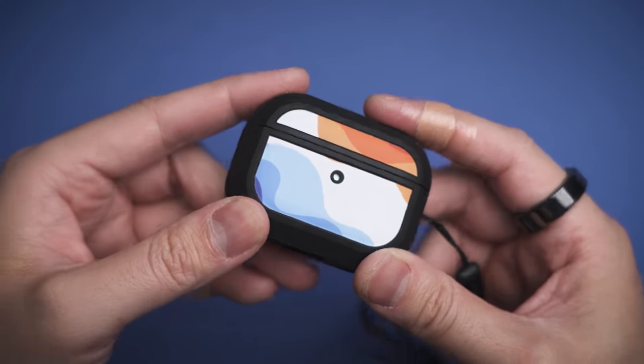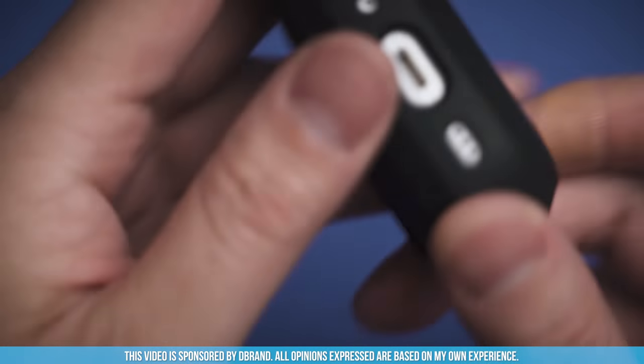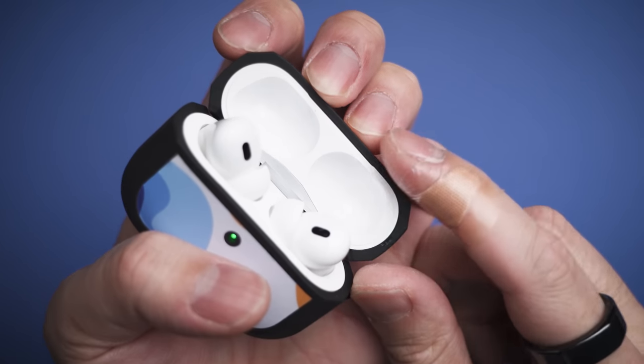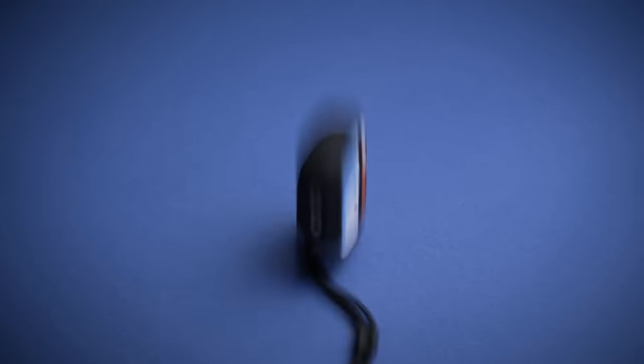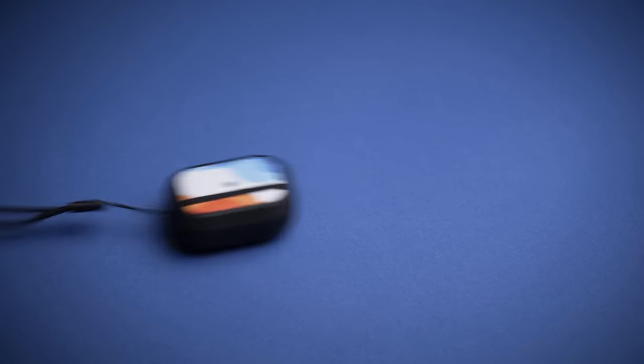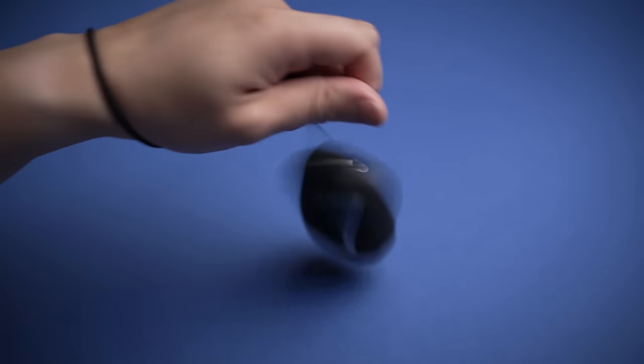The dbrand Grip Case is more than just that. Not only does it have this sandpaper-like matte black finish which, as the name suggests, reduces the risk of dropping it by at least 78% — don't quote me on that. However, if you do still manage to let go, the thick rubber keeps your buds protected.